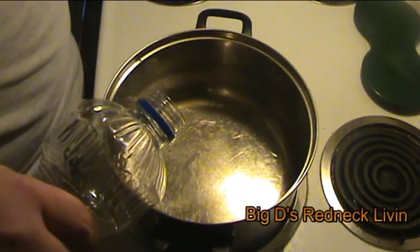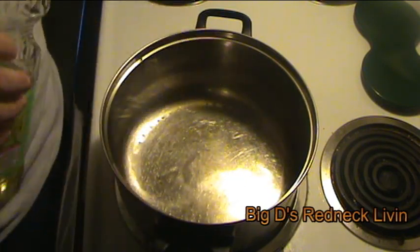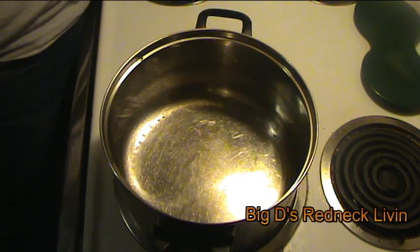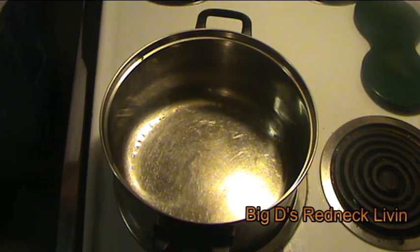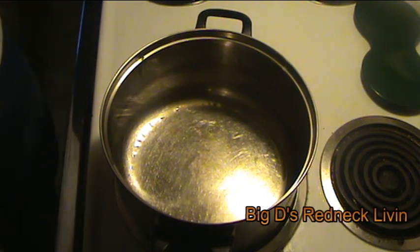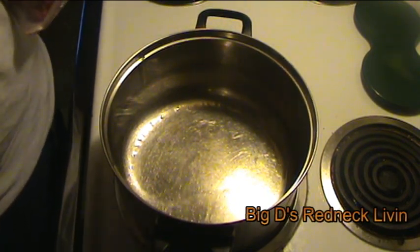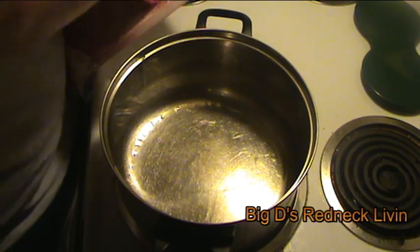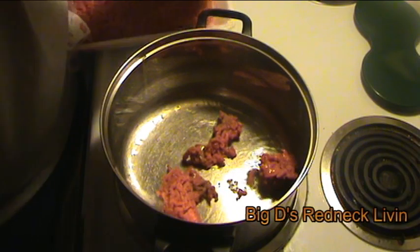Alright, well, we're gonna start here. Just put in a tad bit — well, don't have to put that much. The hamburger meat's gonna turn around and have a lot of fat in it. So, put your hamburger meat in.